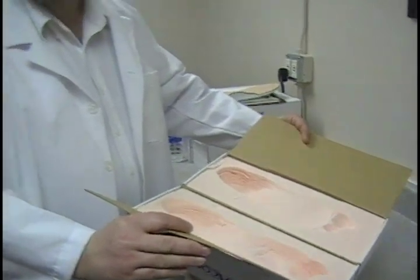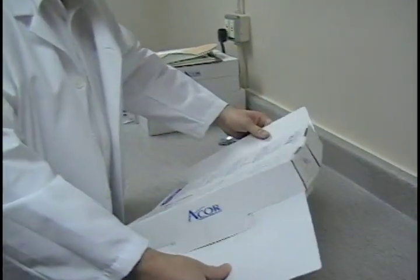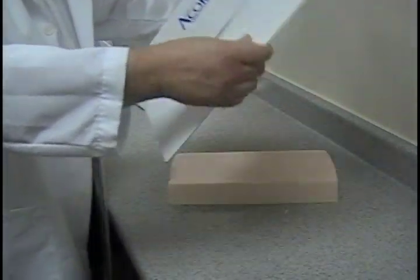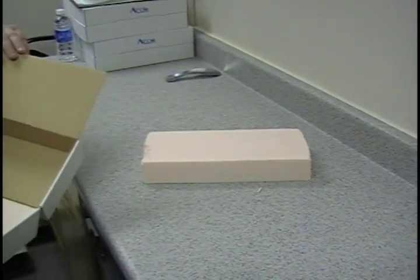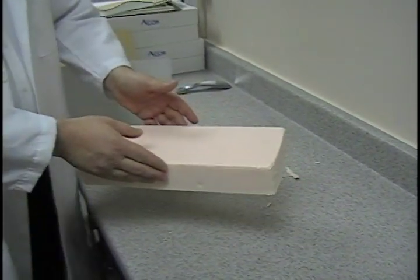Once you've got your impression taken, we need to take the foam out of the box to put it into the scanner. It's pretty simple to do. Just on a flat surface, turn it upside down. You want to lightly grab the tabs here and just shake it — give a couple shakes and you'll see it very easily and quickly comes out. And that's your foam ready to put into the scanner.